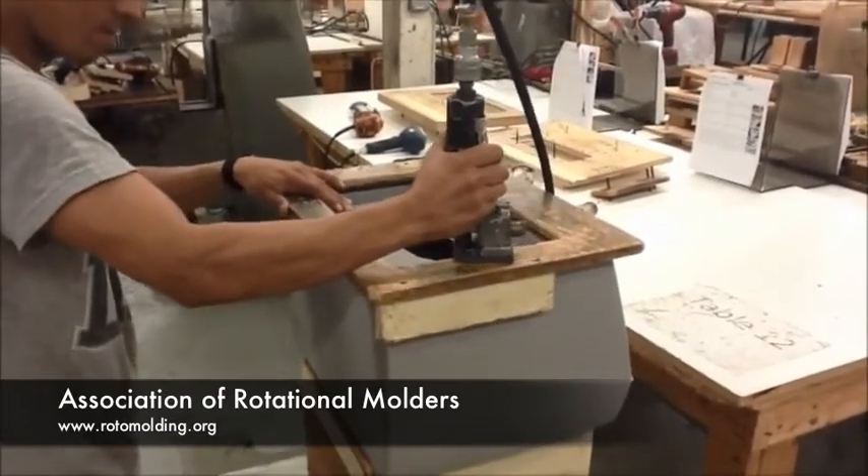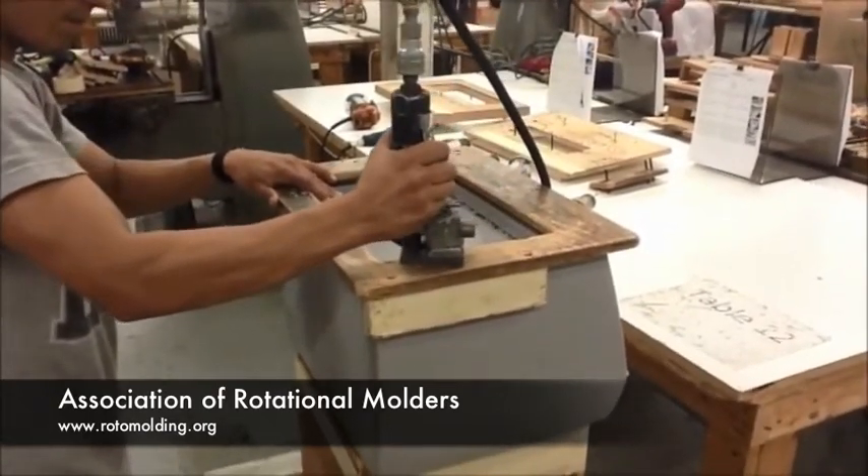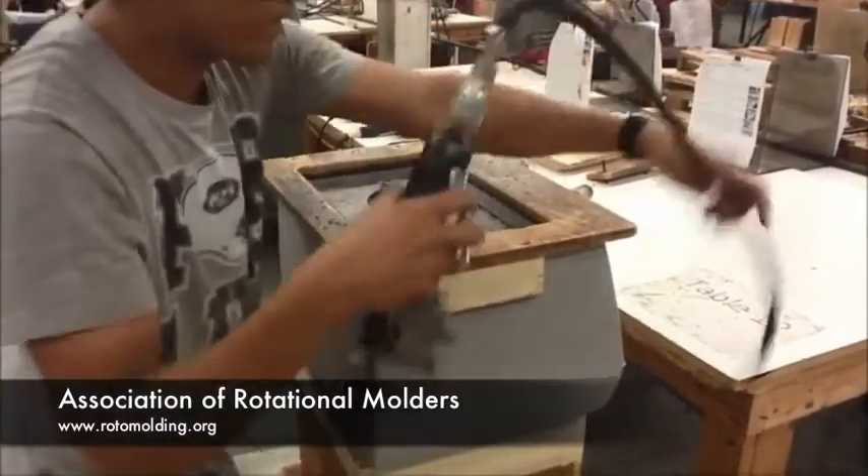Some people are afraid to use wood, but these pictures here are about at least 10 years old — showing that wood fixtures hold up well over time.